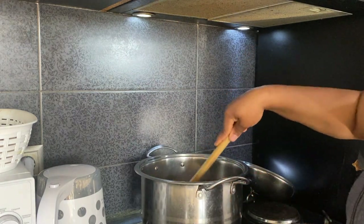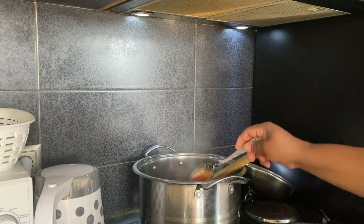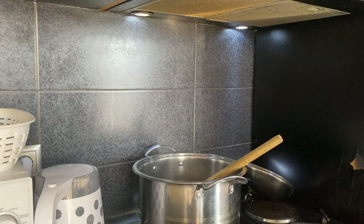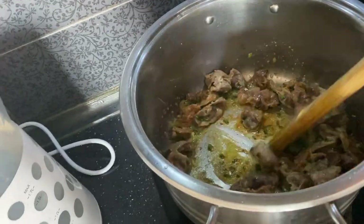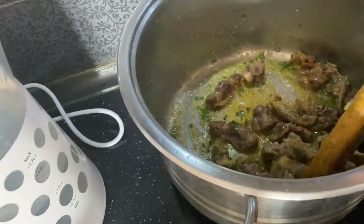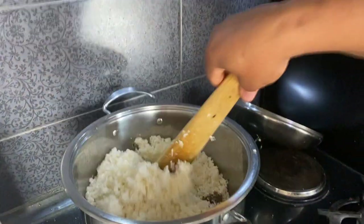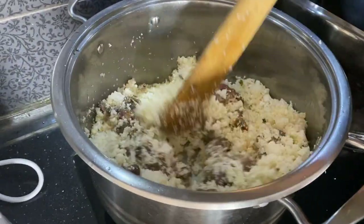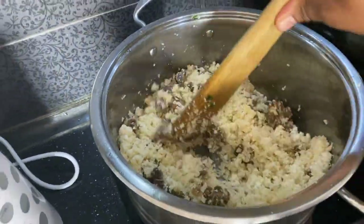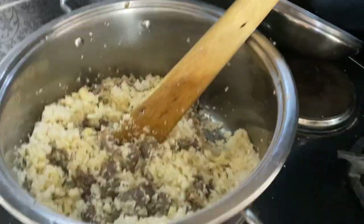I'll add a little bit of pepper inside. I'll keep stirring so that it will not burn. Normally I used to add onions inside, but I noticed the last time I added onions my son didn't eat the food, so I'll just skip the onions — but you can add onions if you want.